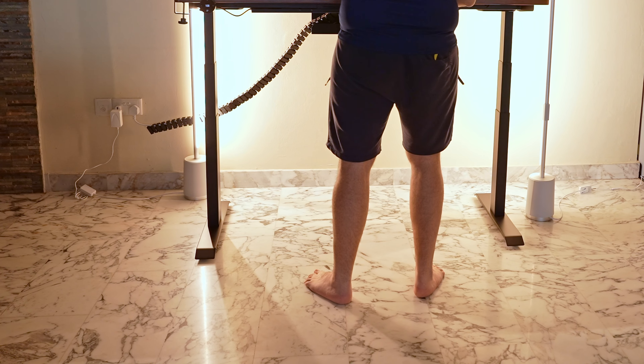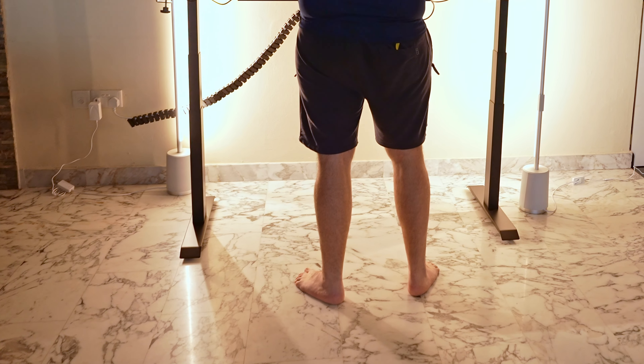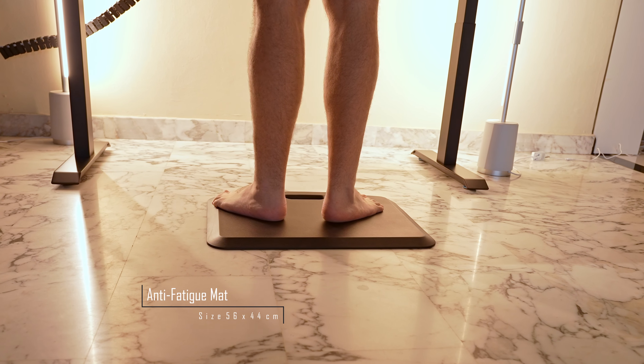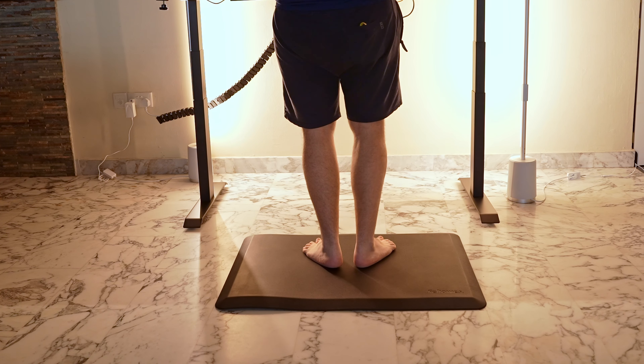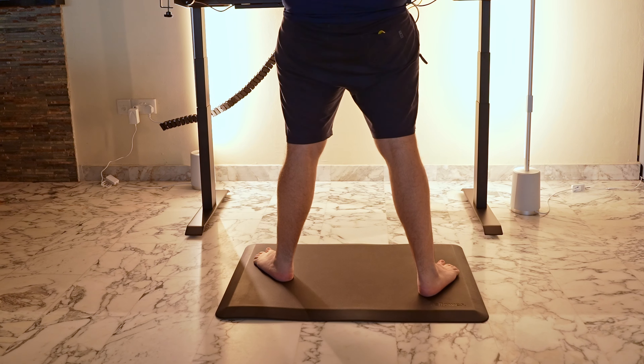Last but probably most important in my mind is the anti-fatigue mat. While using the standing desk in standing mode, I personally can only stand between 20 and 30 minutes until I feel the need to sit down, and with hard floors it's not exactly comfortable on your feet. With the anti-fatigue mat I can probably triple the amount of time I spend standing every day. For those who intend to stand for long periods of time, I would recommend getting a larger mat as you'd likely want to change your stance, which isn't really possible on a smaller mat.